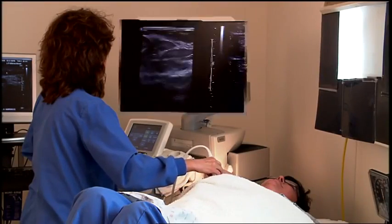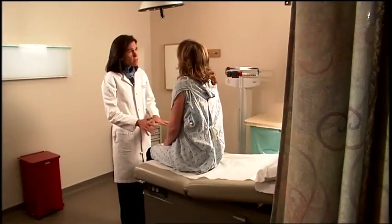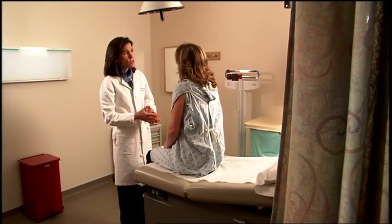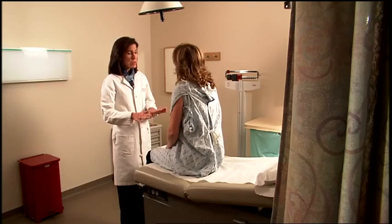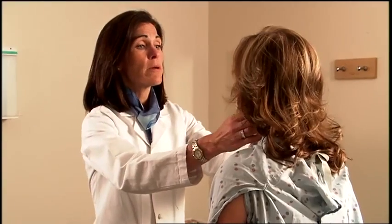Ultrasound technology uses sound waves to create a picture of breast tissue. Physicians generally order an ultrasound of the breast if they feel a lump during a clinical breast examination. Ultrasound is also used to further evaluate an abnormality on a mammogram.